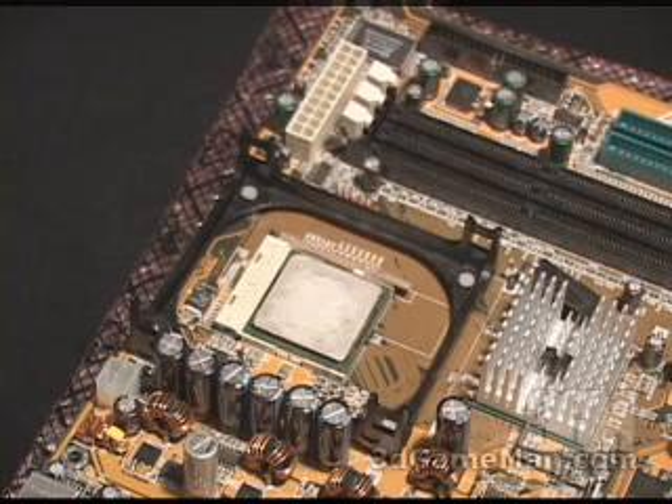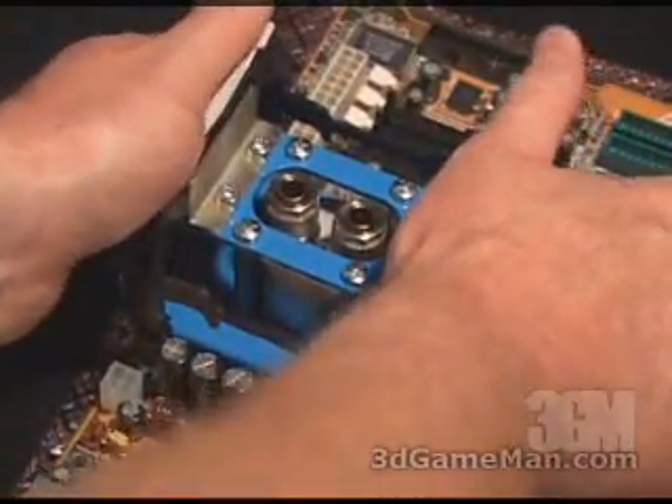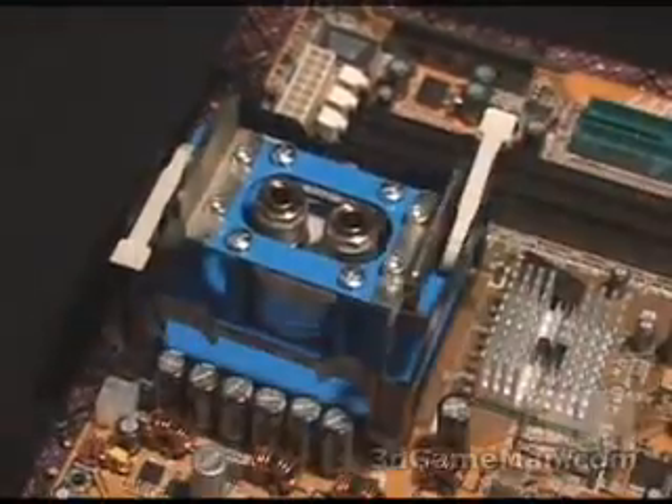Installing the water block for Intel Pentium 4-based systems with a Socket 478 is just as simple. First, drop in your CPU and apply some thermal compound, then drop the water block right into the bracket. Then put the clip on top, snap the clip into the bracket below, and then just snap it into place.